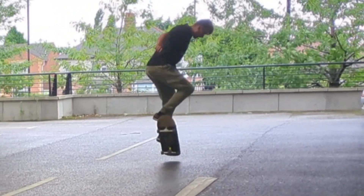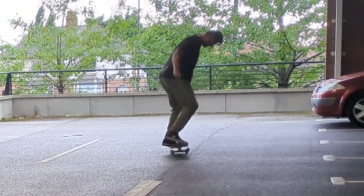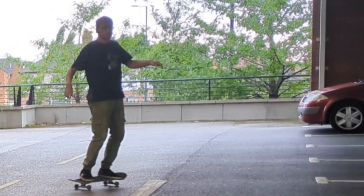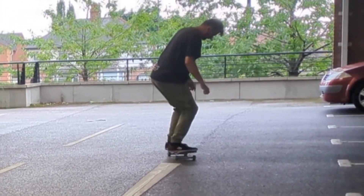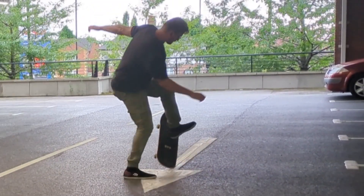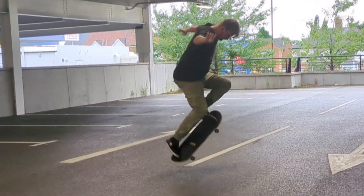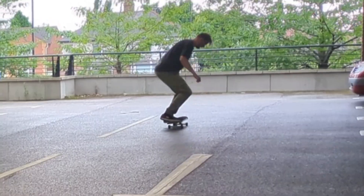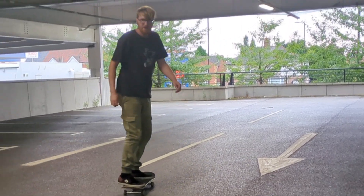My fakie ollie seemed to hit the ground too fast — I struggled to bring them up into the air. My switch ones are pretty floaty, so I'm practicing both. My fakie ollies just don't feel very floaty the way I want them to, so I need to intentionally practice them more because I very rarely find myself in fakie. It's good to put some deliberate practice in.